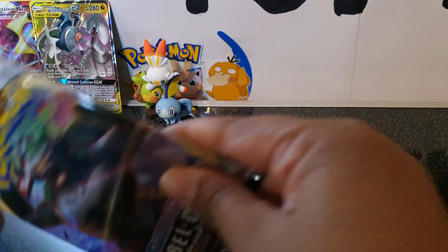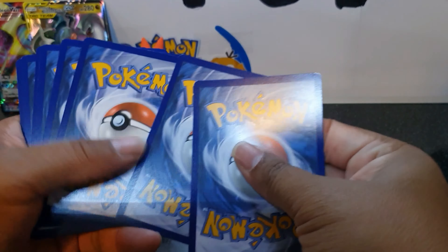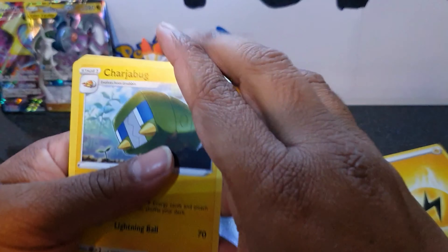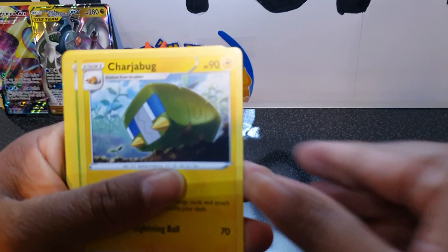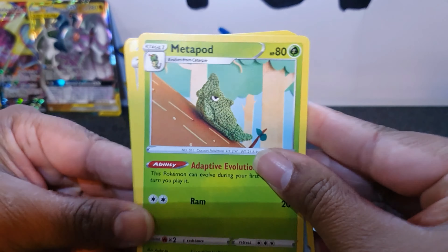Next up is another Rebel Clash pack. Here we have the code card. One, two, three, four — and we have the energy. We have Charjabug, Metapod, and a cool one — Burning Scarf Item card.